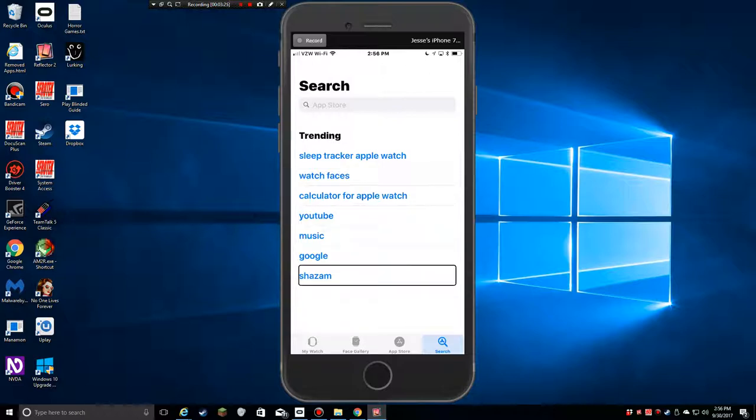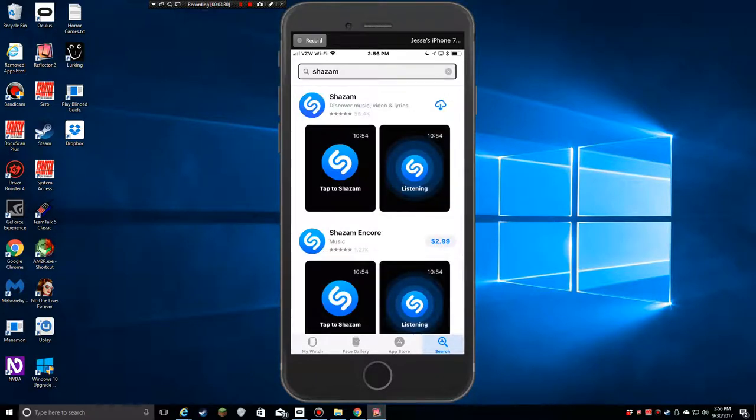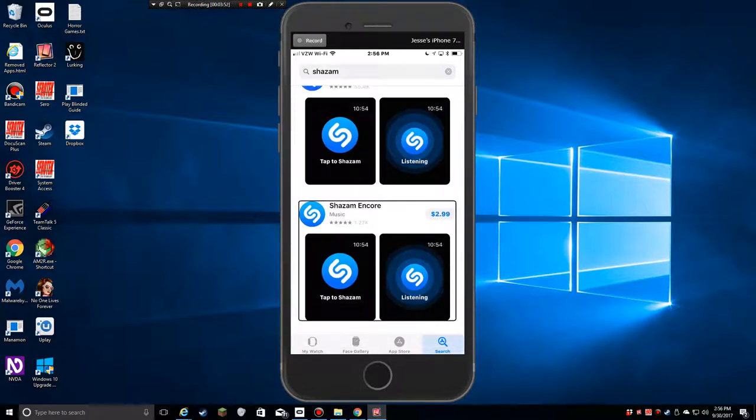There's also Google and Shazam in the search results. I kind of want Shazam — if I could just hold my watch up and identify a song, that would be great. I think I'm going to grab that. There's Shazam and Shazam Encore — I'm not sure what the difference is between them. I'll look at that later.